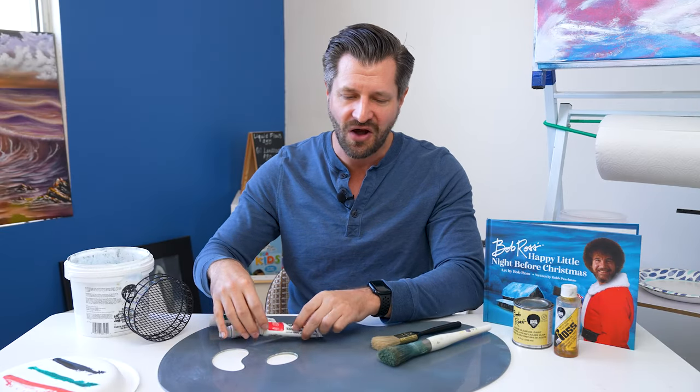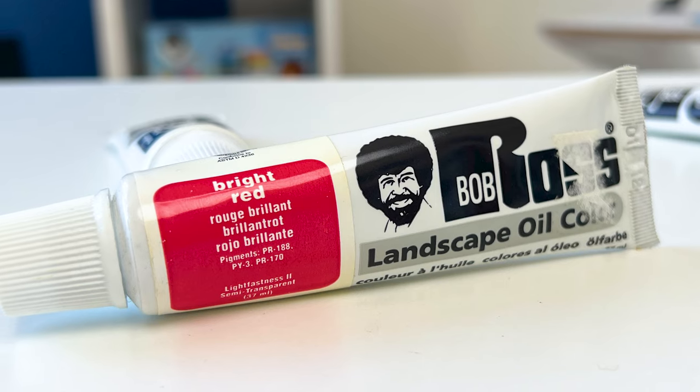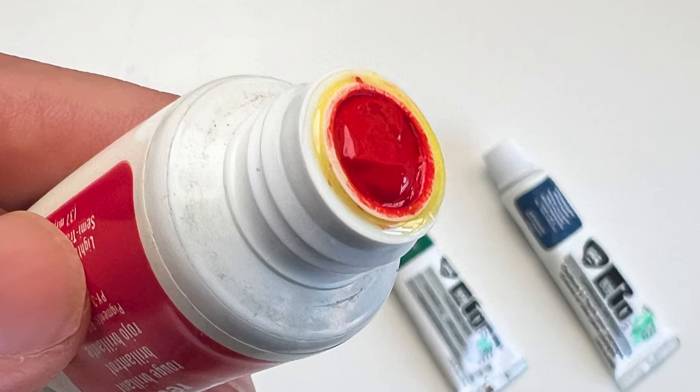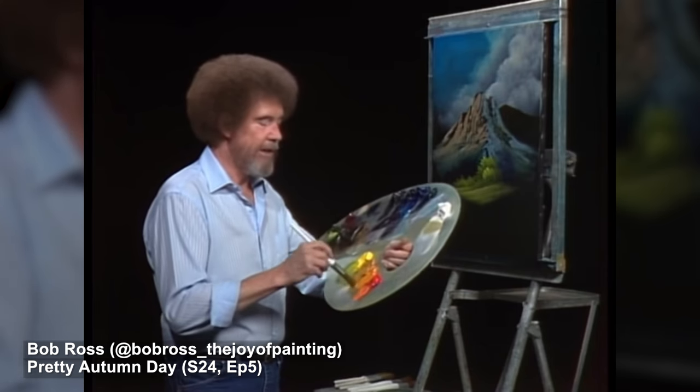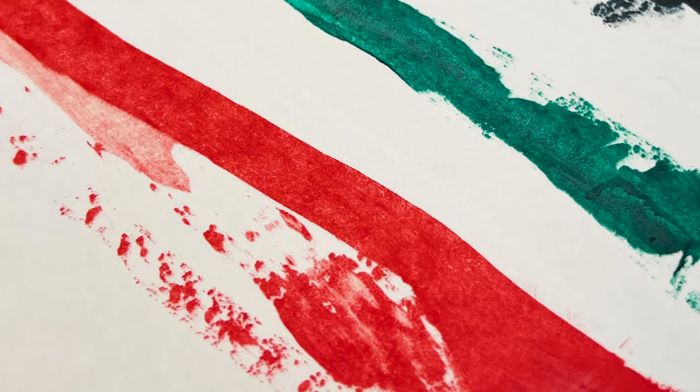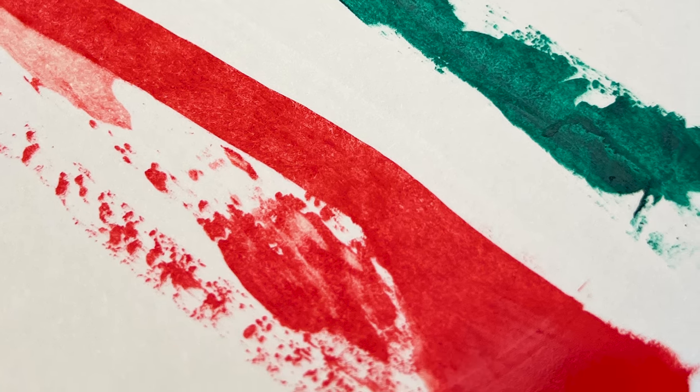When it comes to bright red, honestly this is just one of the best reds I've ever seen. It's bold and bright. Bob Ross always calls it his firecracker color. And when you add it on top of liquid white, I think it becomes one of the prettiest pink colors I've ever seen.